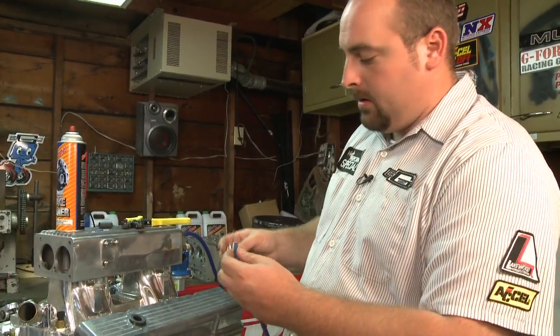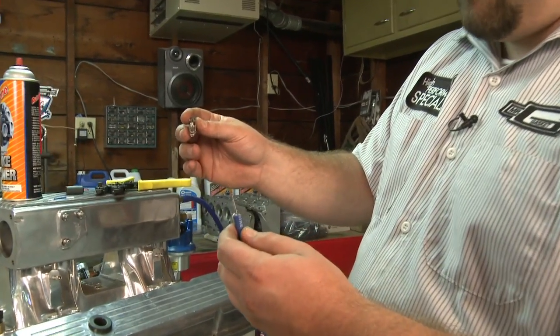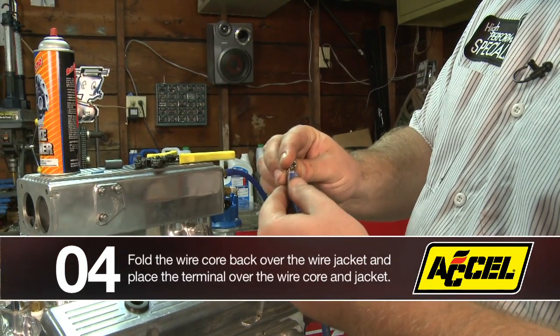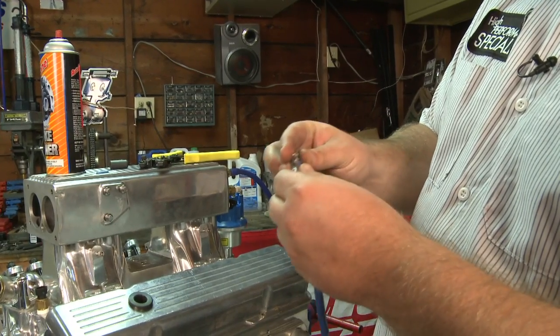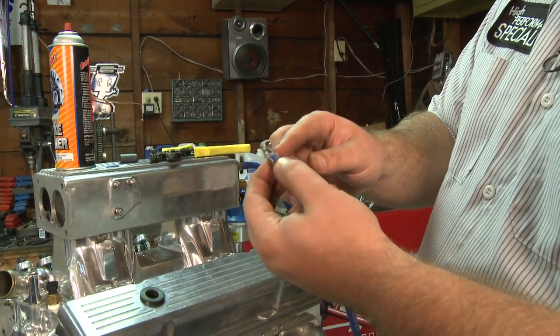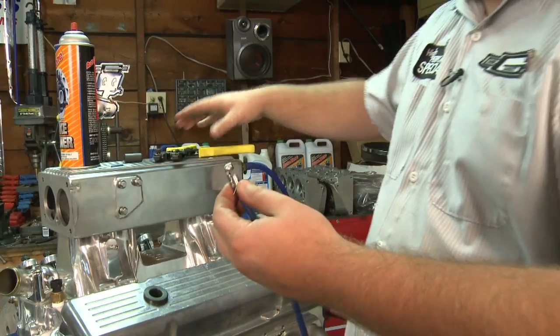The next step is to grab your terminal. This is for an HEI style cap and what you do is fold the wire back over itself, over the jacket, then push it in so the back of the terminal is actually crimping the wire with the core in between there so it holds onto itself.